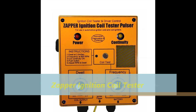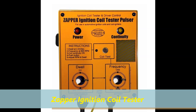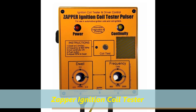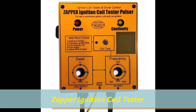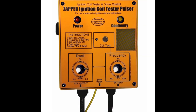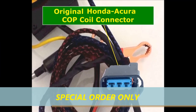For those of you that have never heard of the Zapper, the Zapper is a unit that we have. It's a coil tester — a universal coil tester. However, it comes with special alligator wires only, and we also offer this unit as a special order with the universal connectors that apply to the coil-on-plug units.